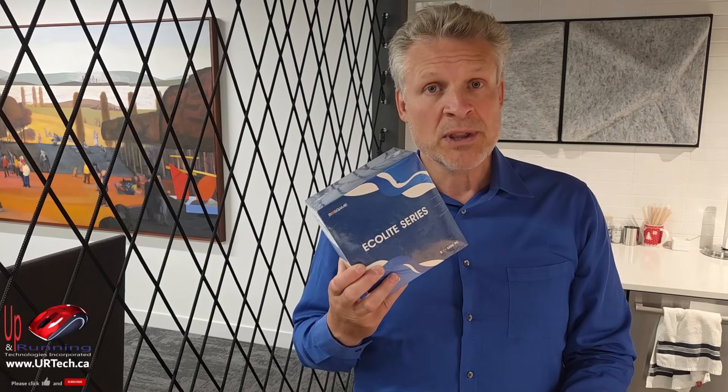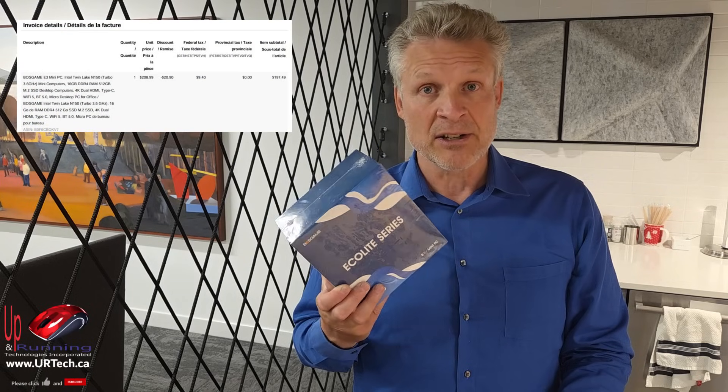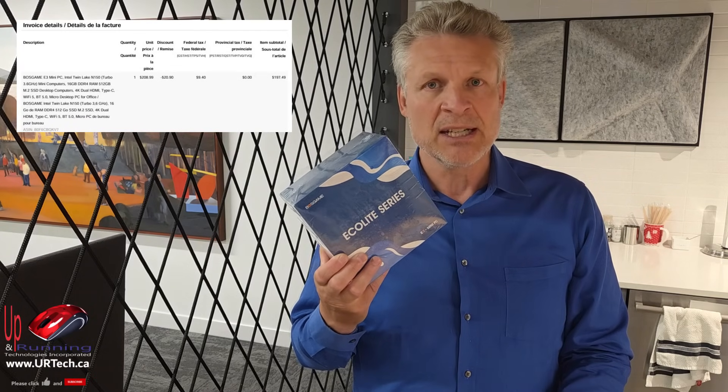Boss Game — we don't know anything about them. We had to actually research them before we bought the product. Boss Game is a small company out of Shenzhen, China, has about 300 employees, started in 2021 or thereabouts, and now sells most of its product through Amazon and similar online retailers. We got this through Amazon. We paid $188 Canadian for it — it was on sale down from $208 or something. You should be able to buy it in the U.S. for, let's call it $140.